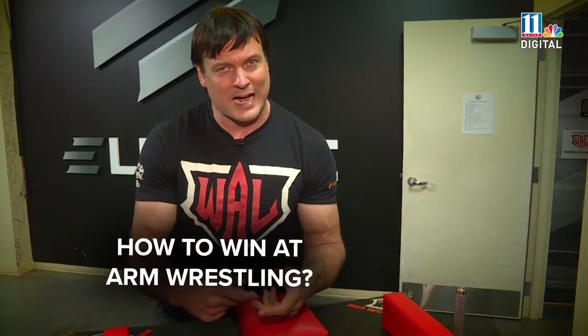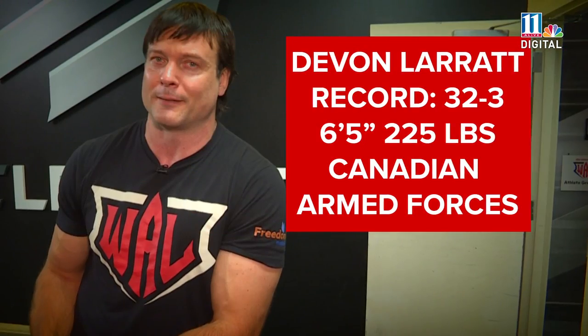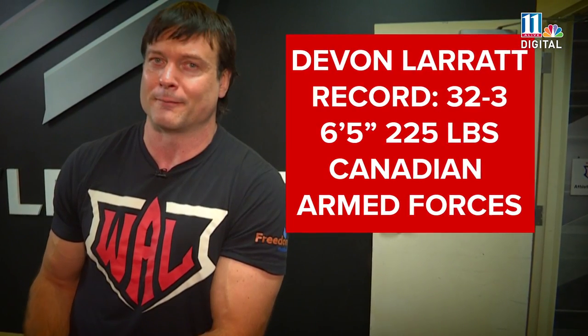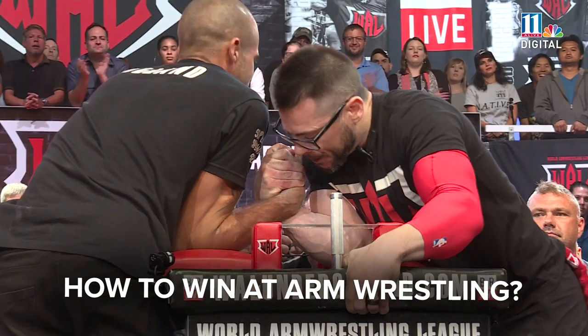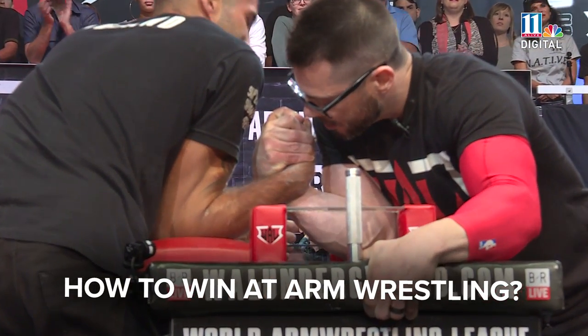The way I look at arm wrestling is it's really high-speed trading. You got all these angles in the body that you're really quickly trading to gain superiority.